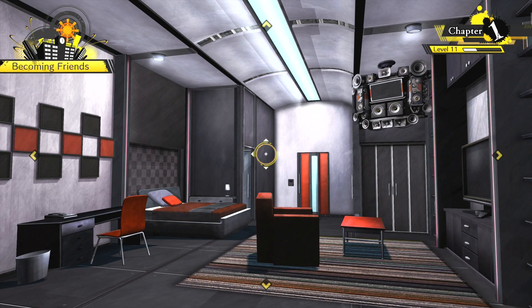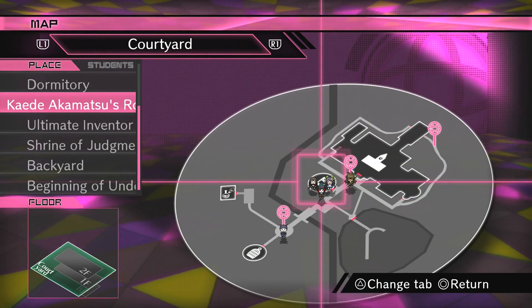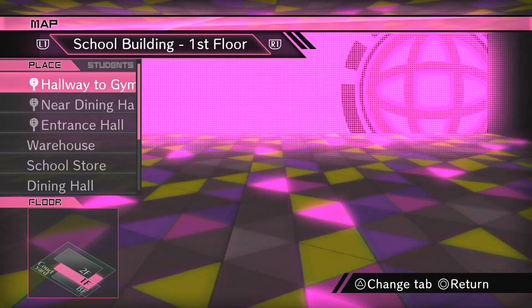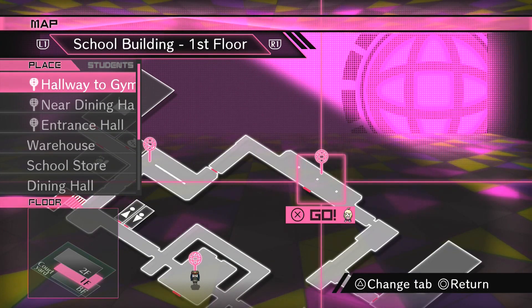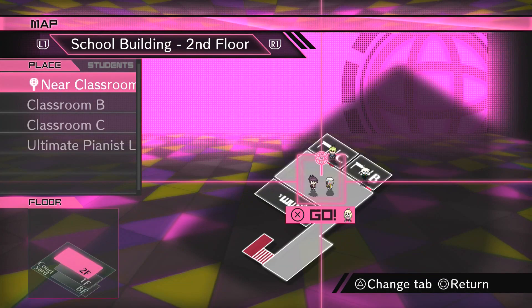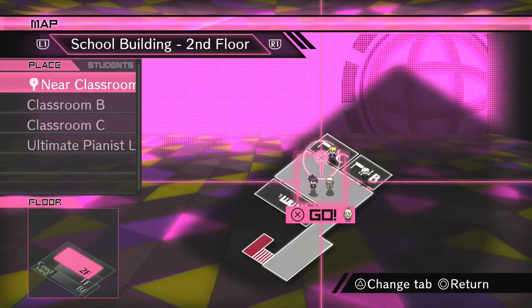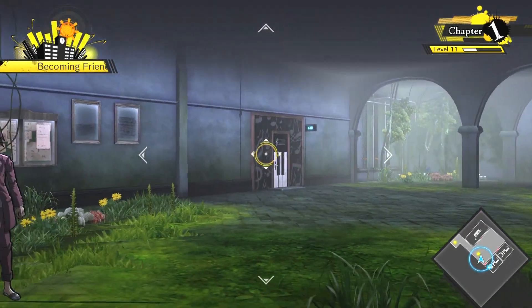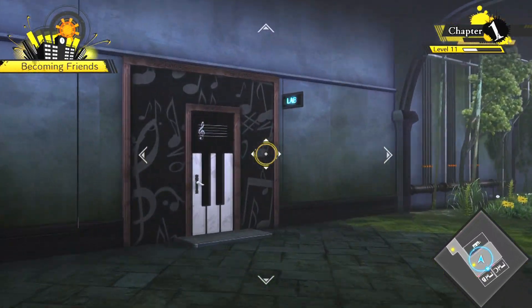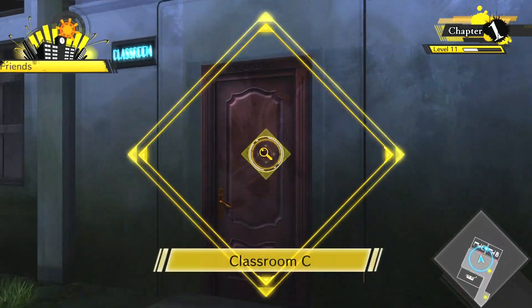Let's have a little look at where Rontaro is. He's in Classroom C, opposite the piano room in the corner. I wonder why you have to walk to Mew's place though — why you can't teleport anyway. That's Kayda's place, by the way, as you might have seen before.